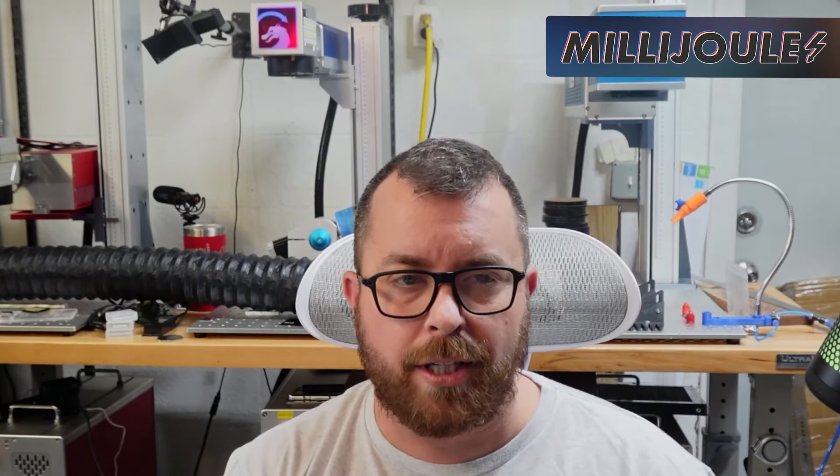First thing — if you haven't had a chance to check out Frank's products on the Marketplace, you should head over to the Maker Remix Marketplace and take a look at all of the great photos of his jigs. You can do that by typing in "modular fiber laser jig" and you'll be able to find a lot of really cool pieces.